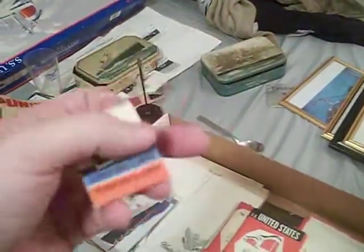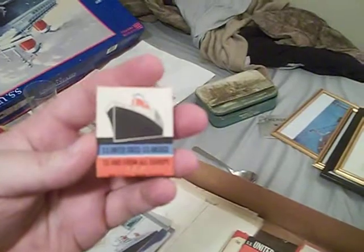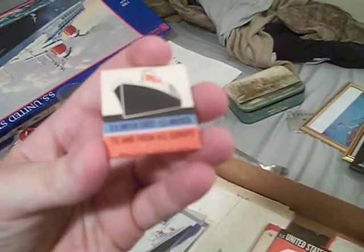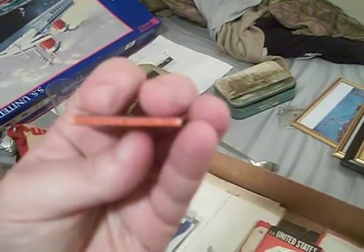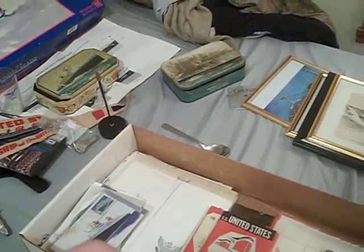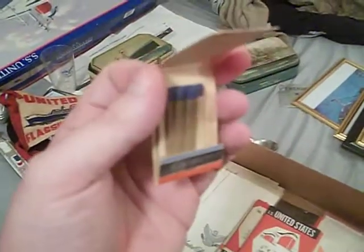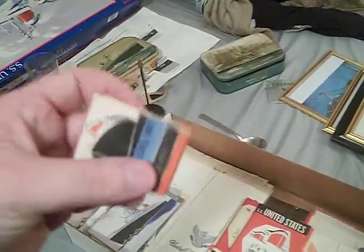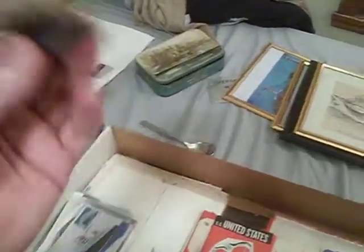Just like this was given to me. This is an original matchbook that says United States Lines on the top and side, and SS United States and SS America on the other side — to and from all Europe, made in USA. It contains 20 matches and was made by the Diamond Match Company in Springfield, Massachusetts. Some of the matches have been used, but it's pretty cool.